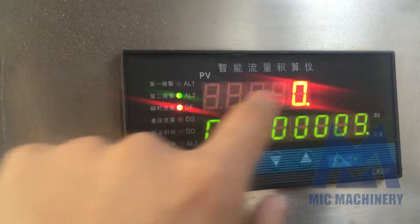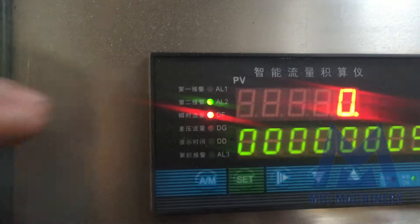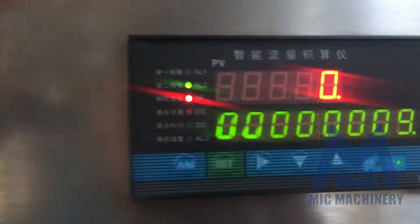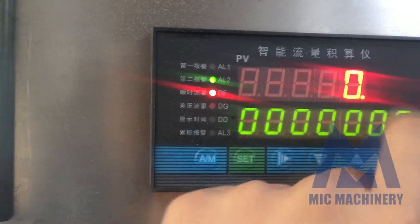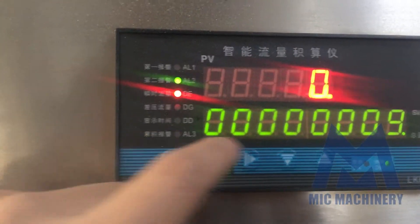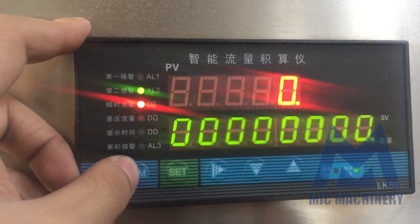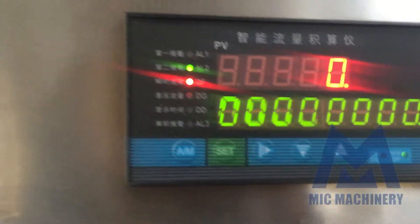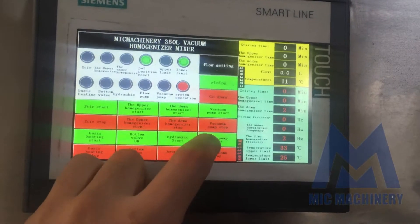This is the instant reading per second — because when fluid is flowing, the flow meter records how much goes through. This number is the instant reading, and this is the total in liters. Before you use it, you clean it by pressing this button for maybe five minutes. Then you press Start up here.